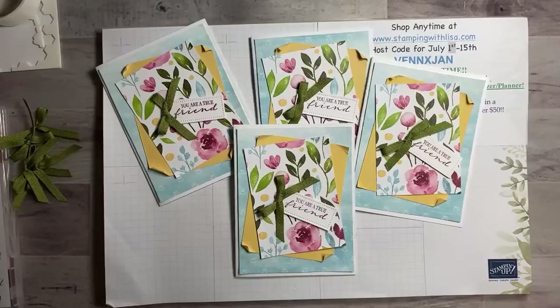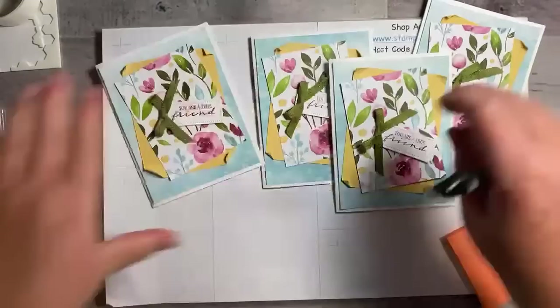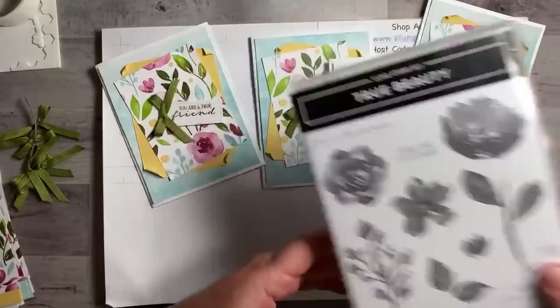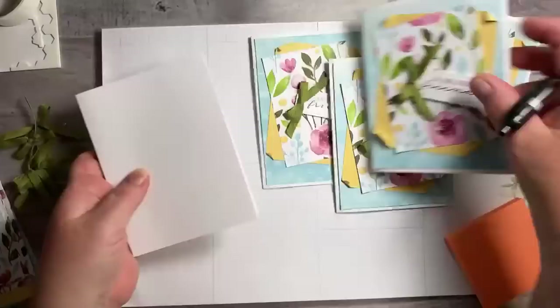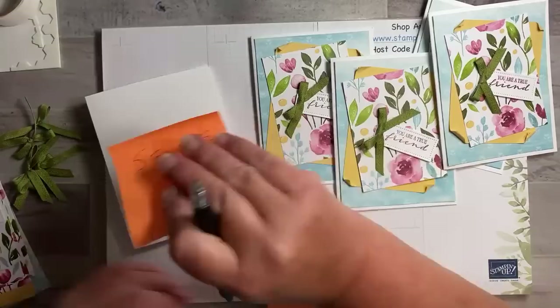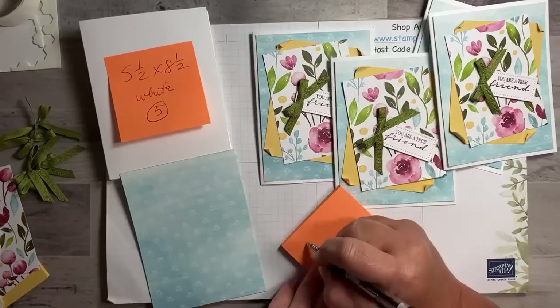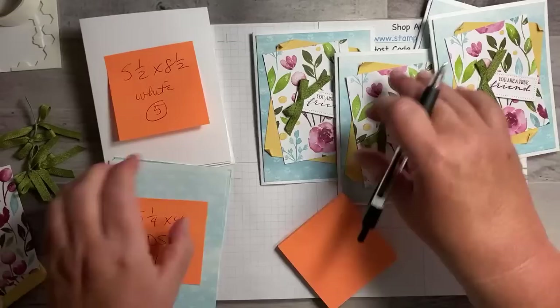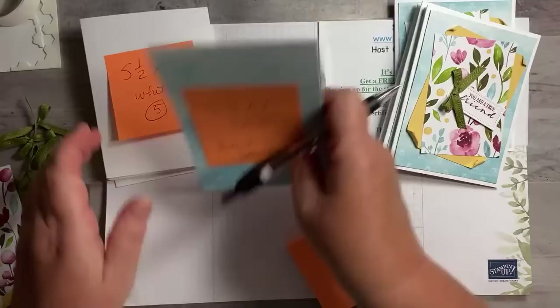I forgot to do the measurements since I was in a hurry this morning, so let me do them real quick. We're making these cards using the True Beauty stamp set, which is absolutely gorgeous — we'll use the flower, leaves, and words. You need five pieces: five and a half by eight and a half white card bases, folded in half. Then five pieces of the designer paper, A Wash in Beauty, that are five and a quarter by four.